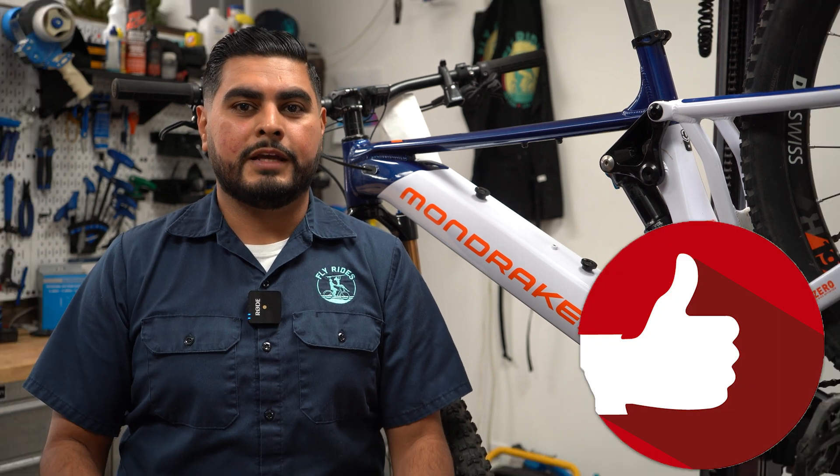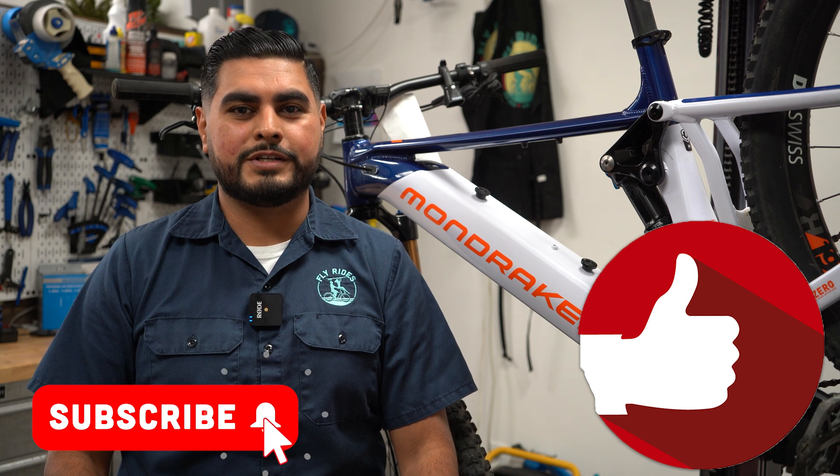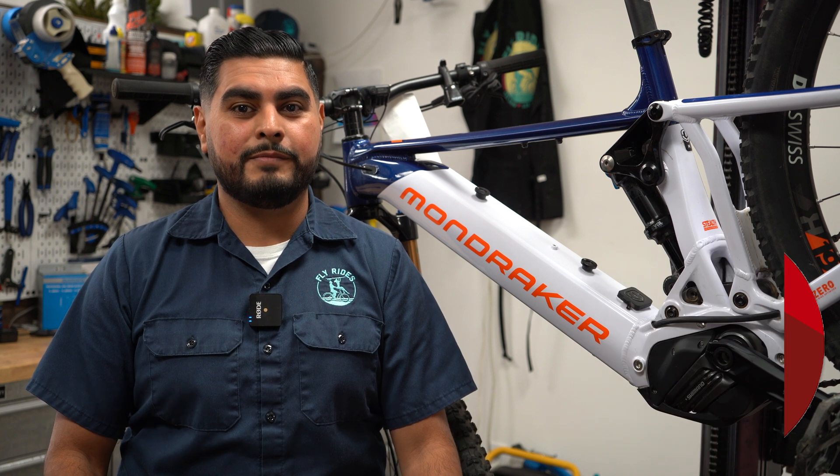If you liked this tech tip, hit that like button, and don't forget to subscribe to our channel so you don't miss another tech tip. Until next time, enjoy the ride!